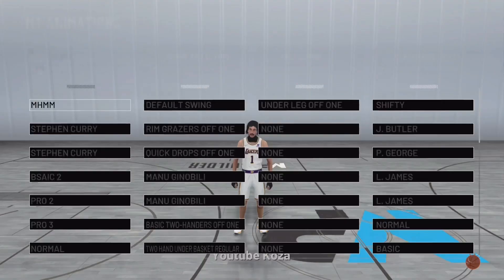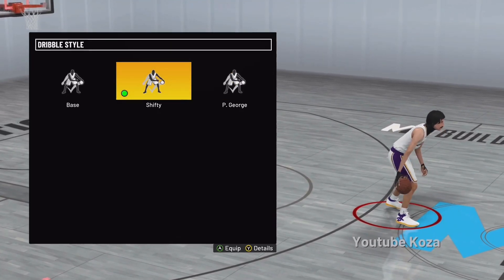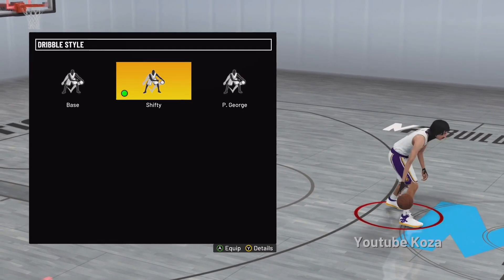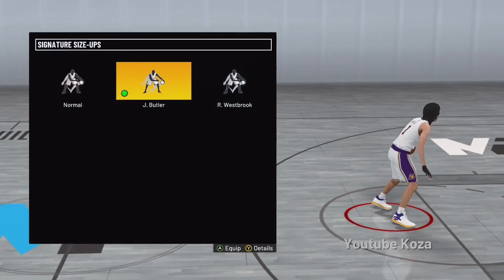We don't go to the animations bro — you want to put on these animations. There are other good animations; like shifty, Paul George is fast as fuck, way faster than shifty. You could use that, but I'm gonna show y'all some combos with shifty. I could do two separate tutorials with Paul George and shifty — it really don't matter, y'all just let me know. But I'm using shifty.